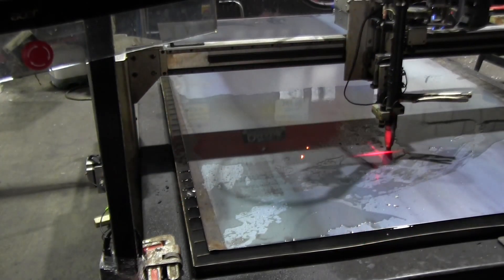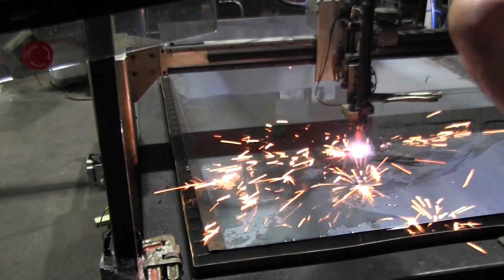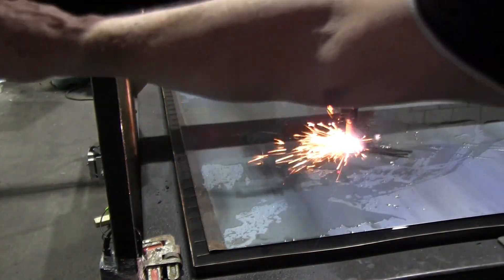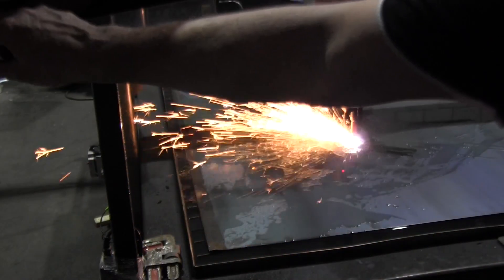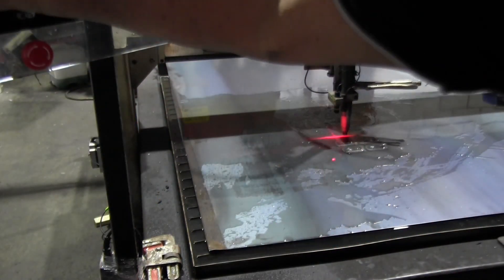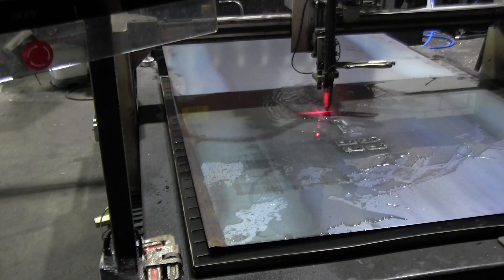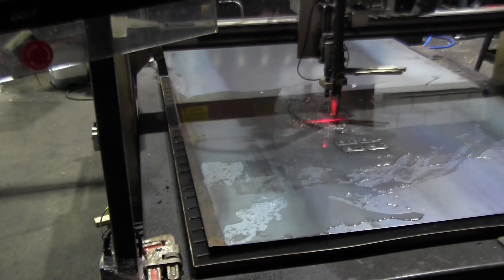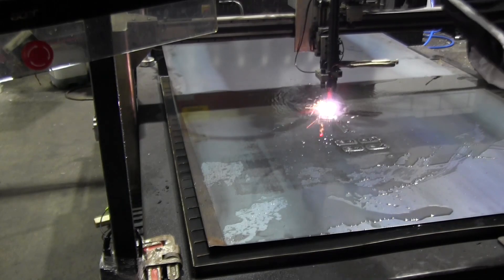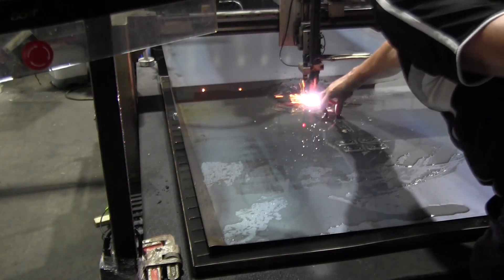It looks like it's drained itself clear — well, I was going to do something about it. Something wrong with the speed — it inadvertently had 200% speed override on it, so we were going at twice the cut speed. That looks better now.